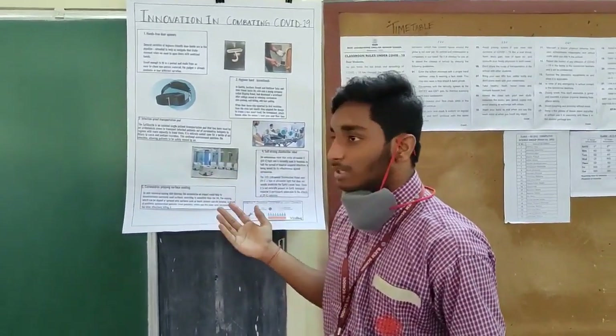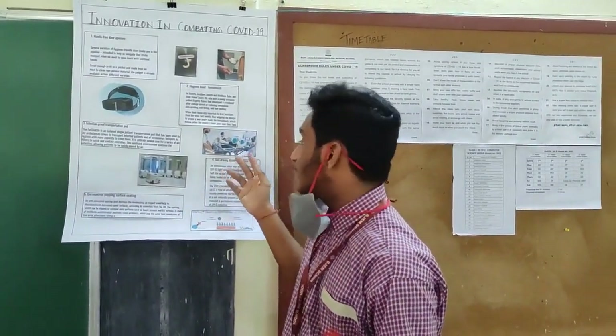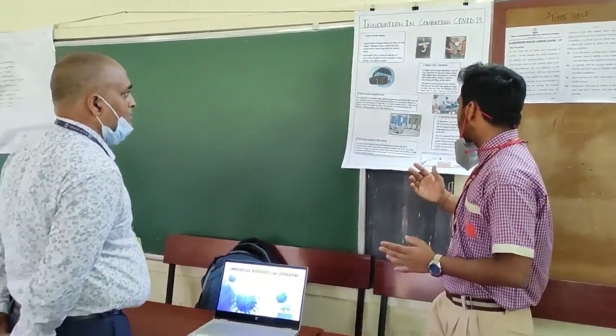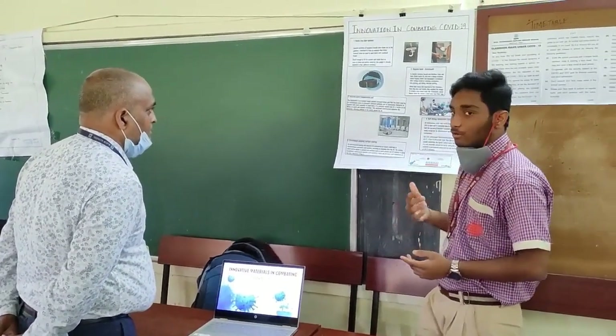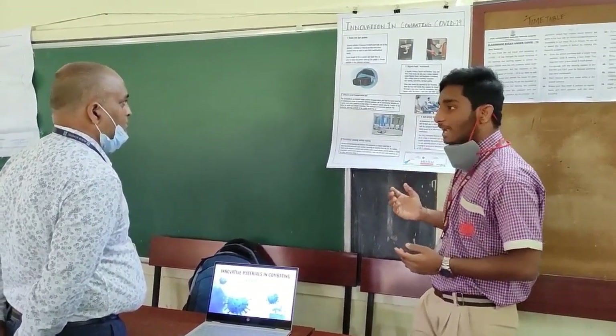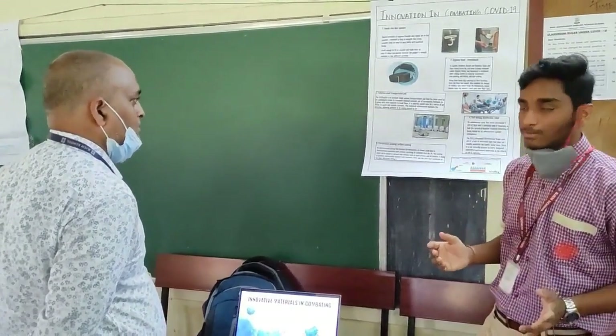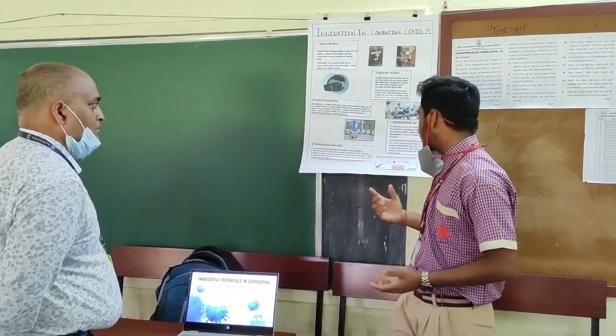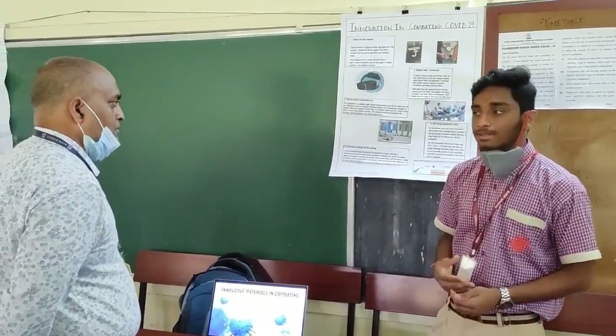Then we have the introduction to transportation pods — an isolation pod in which patients can be carried to the hospital without the fear of transferring infection. Then we have self-reacting disinfection robots, a tool which can autonomously disinfect the entire hospital. Finally, we have coronavirus-popping surface coating, a surface spray that is an easy way to destroy different properties of the virus.